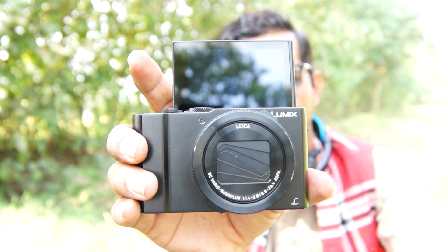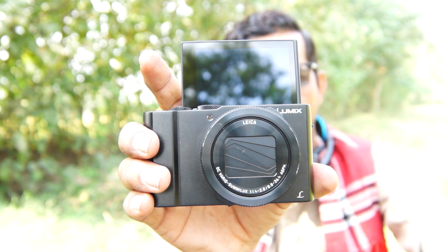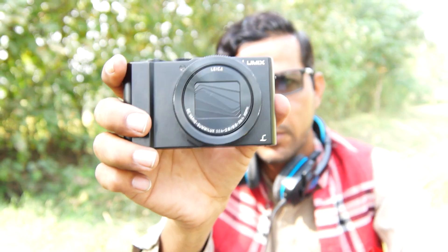This camera is great for cinematic videography and photography. It has such a great feature set for 4K video recording, 4K burst photography, and time-lapse. The camera is so beautiful with many features including a touchscreen, and the time-lapse feature is very very great.